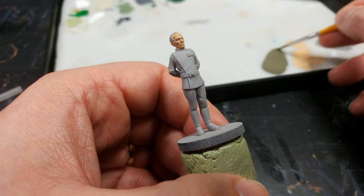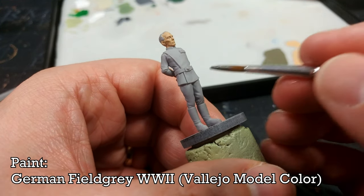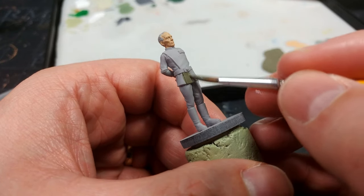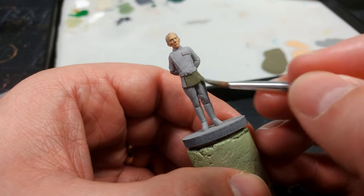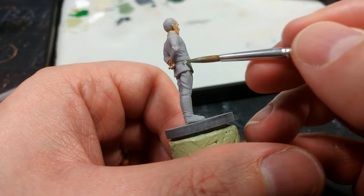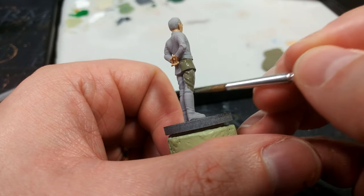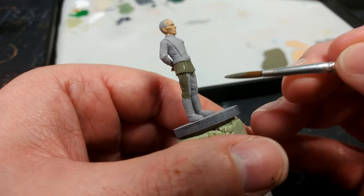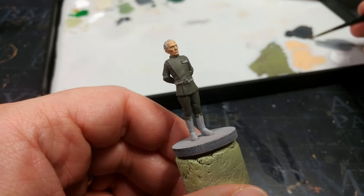Now we move on to his uniform. I've got a slightly larger brush and this is German Uniform Field Gray World War II from Vallejo — it's almost like George Lucas was trying to tell us something about the Empire with how they were dressed. This goes on nice and quick. Field Gray is a wonderfully easy color to apply. If any primer shows through, just let it dry and give it a second coat later. There now — that looks familiar.